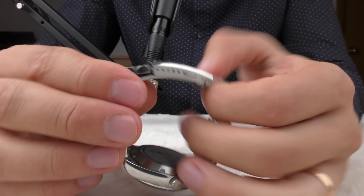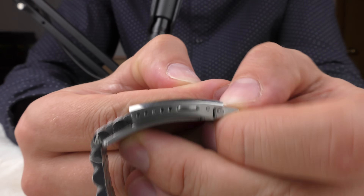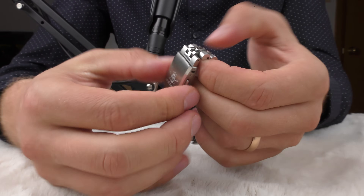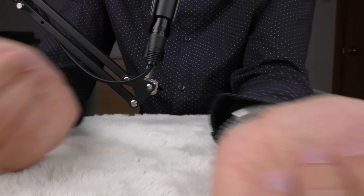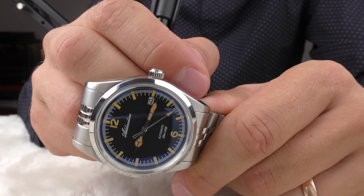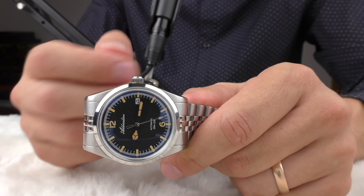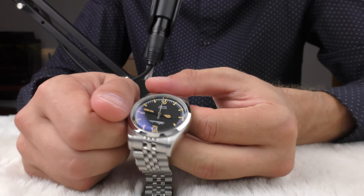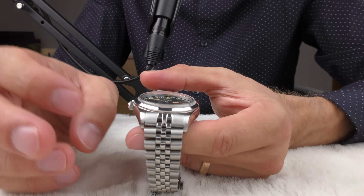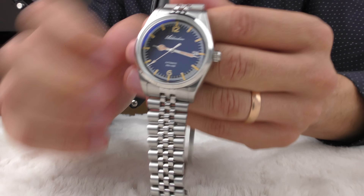The clasp has multiple micro adjustments, and I like this style of opening — it's very easy to open and close. The crown is a little bit small; even I struggle a little bit operating it. I just wish it were a little bit larger for convenience.